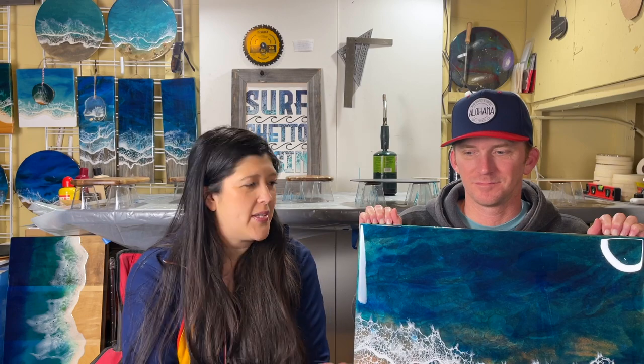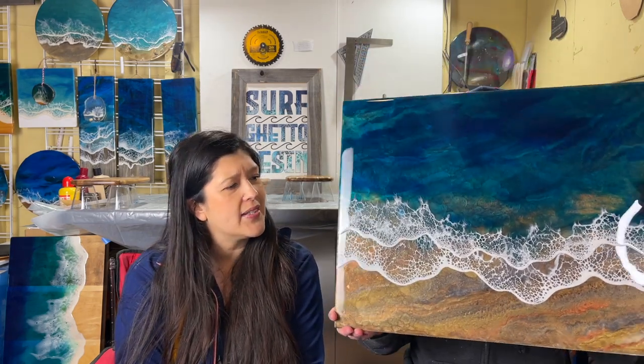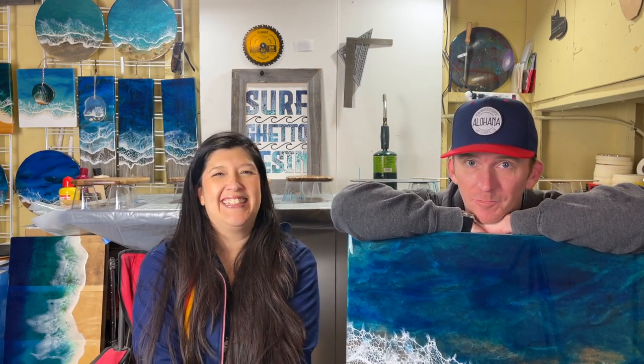I want to do more tabletops like this — find a table that someone wanted to throw out or on different outlets where people put them for sale for like $10 because they just want to get rid of them, or on the side of the curb. It's a lot of fun, it is different. People don't do this — they'll do a wave on wood, but this is different and it gets a lot of attention. So thanks for watching, hope you enjoyed, hope you learned something. If you did, go ahead and like and subscribe, ring the bell, follow the Instagrams, and stay tuned for more craziness next week.